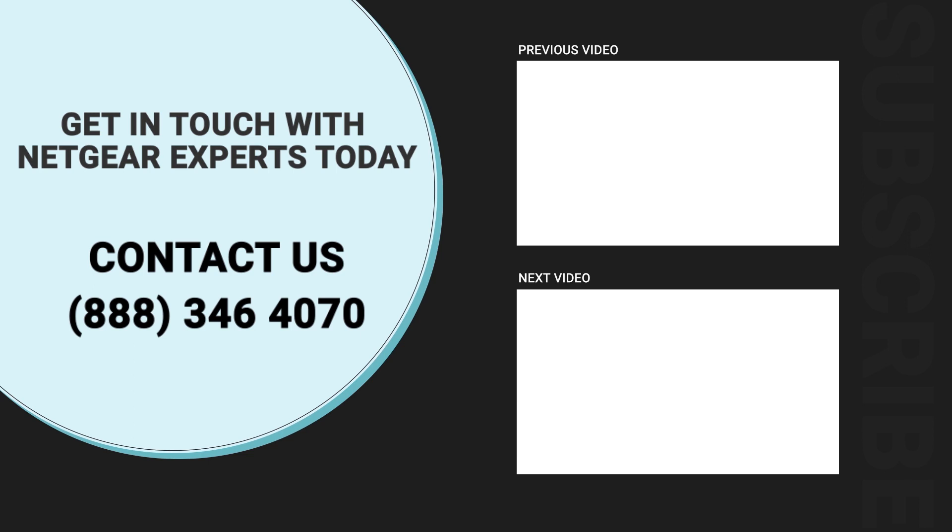Thanks for watching and don't forget to smash that like button and hit the subscribe button so that you don't miss any of our videos. In case you face any problem, get in touch with the experts.